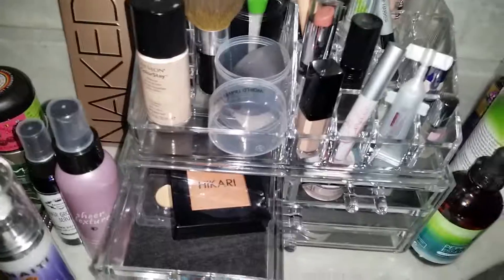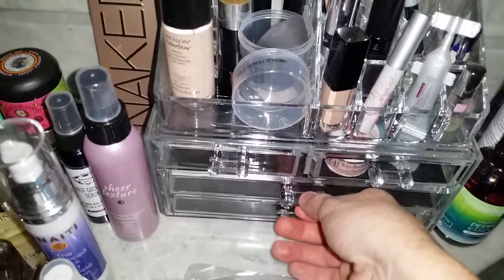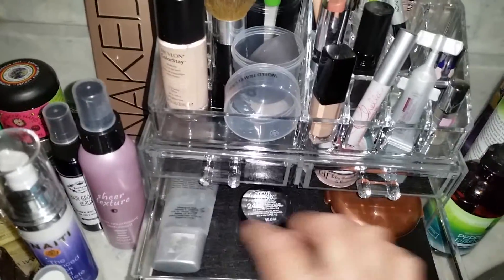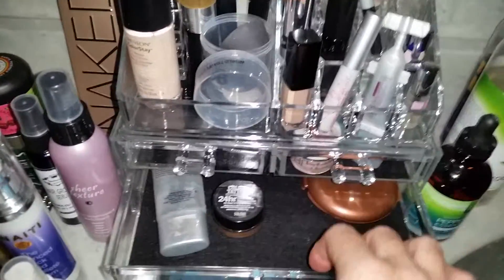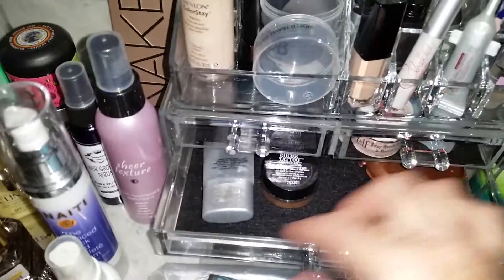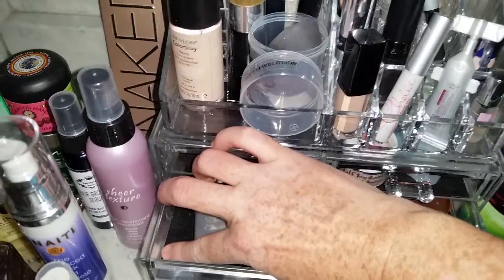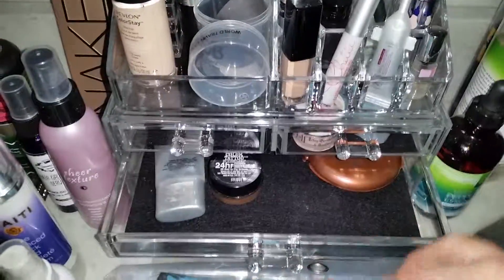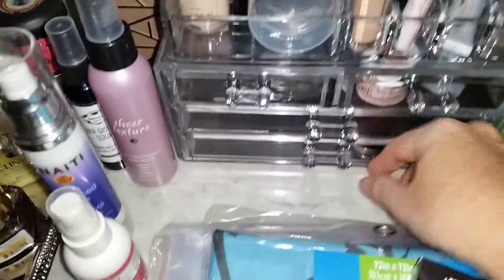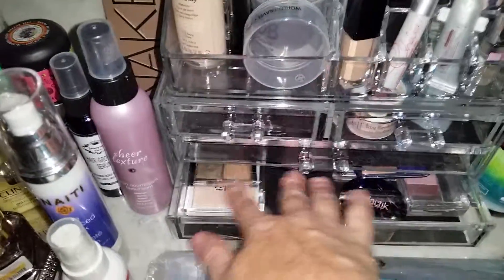These little drawers open up — I just have some floss and a couple other things, basically you could put anything you want in them. I have like a blush in here and some concealer, and here I have a primer. The drawers are fairly deep, about an inch deep maybe a little less, and it comes with two big slide-out drawers.